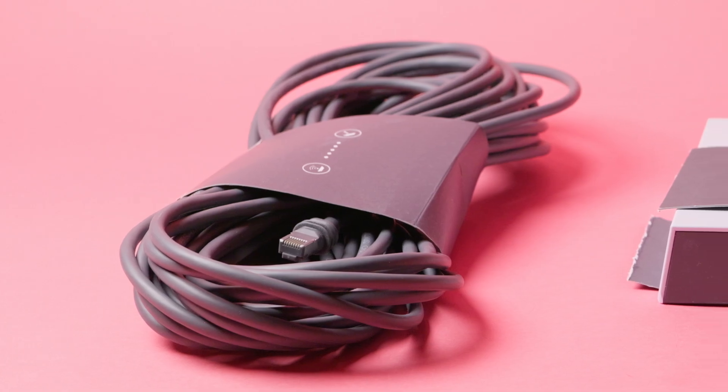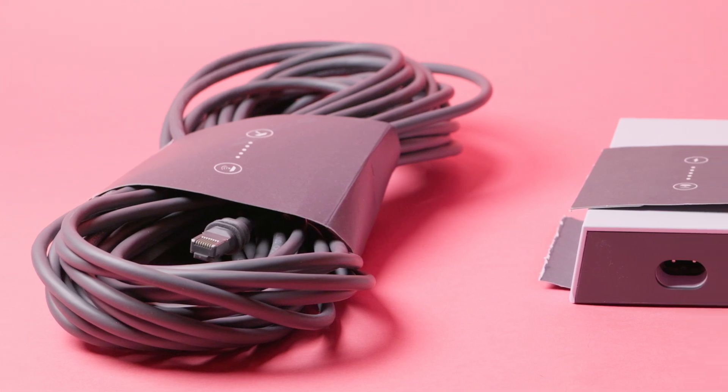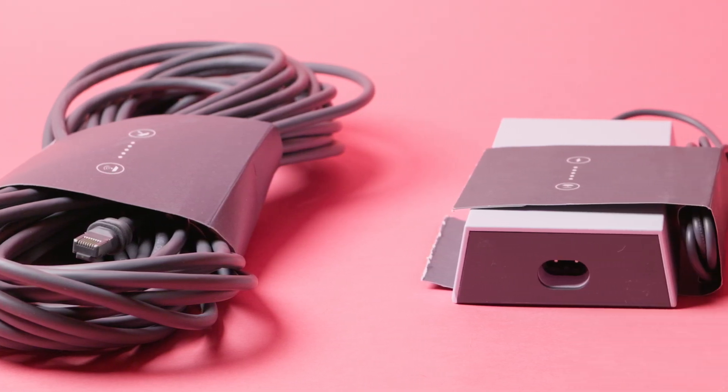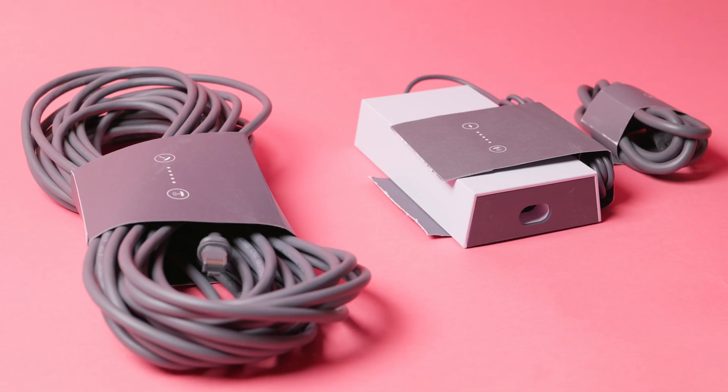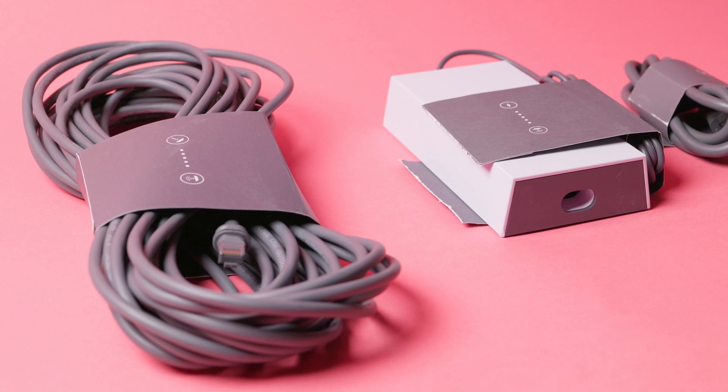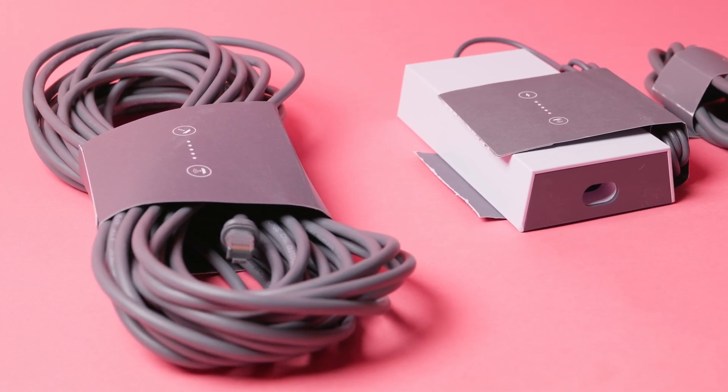Starlink gives you a long outdoor-rated ethernet cable, but here's the catch — it still has to get inside. Too many users run it through doors or windows, which damages the cable over time and kills your connection. Instead, drill a clean entry point or use a proper cable pass-through kit. A little extra effort saves a lot of frustration later.